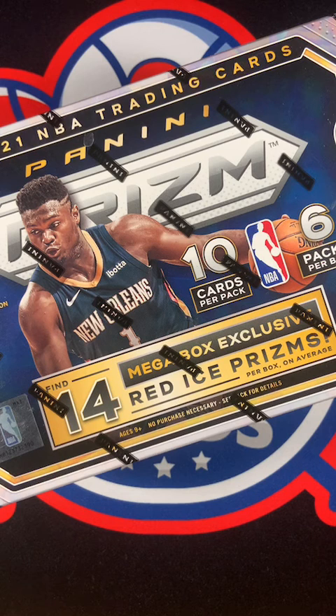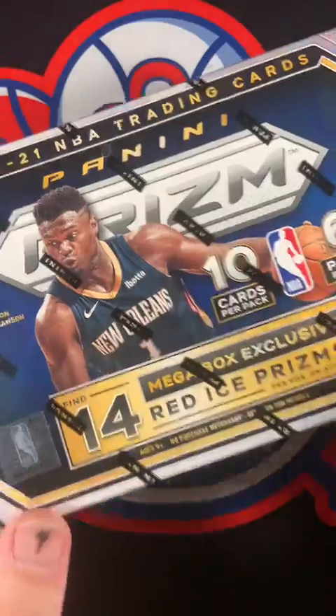So what we're going to be looking for, Mrs. Clutch Cards, is a lot of color. We don't really care too much about base cards, although we do care about some base rookies - maybe LeBron, Luka, Giannis. We do get 14 red ice prisms in this box, but we might be wanting a silver LaMelo Ball or maybe a silver LeBron - something like that would be fun. Let's get the box open and get started.